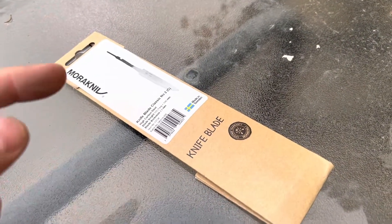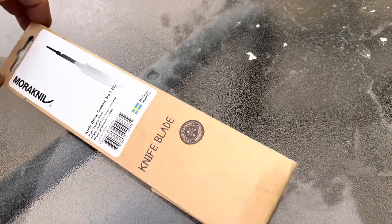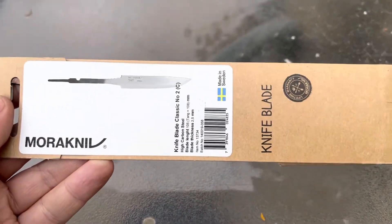Do you have a knife person who you think might like to put a handle on their own knife? Well, you could do a lot worse for them than a little Mora Knieve blade.